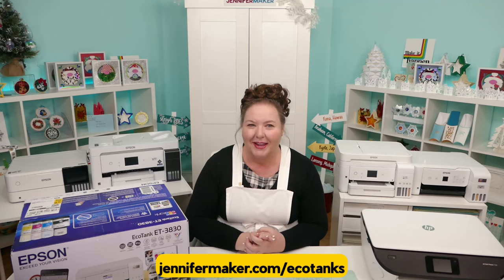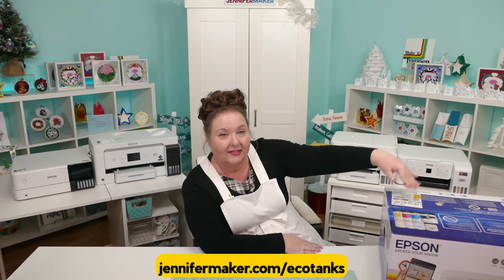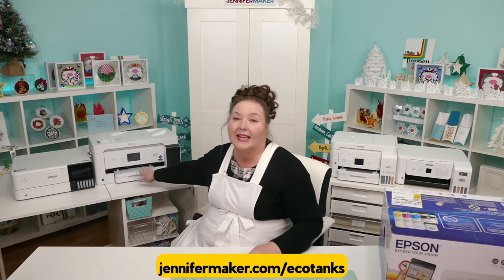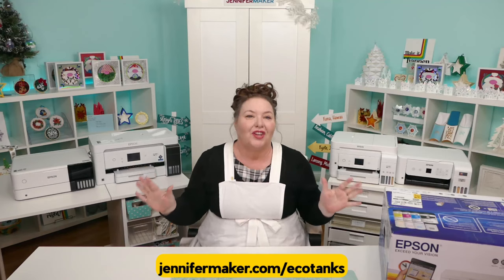I have here a whole bunch of Epson EcoTanks. I've got the 2000 series and the 3000 series at the low end, and the 4000 series in the middle. Over here we have larger format printers — this is the 15,000 and this is the 8,500. Smaller sizes on this side, larger sizes on that. So what's the difference between all of these?